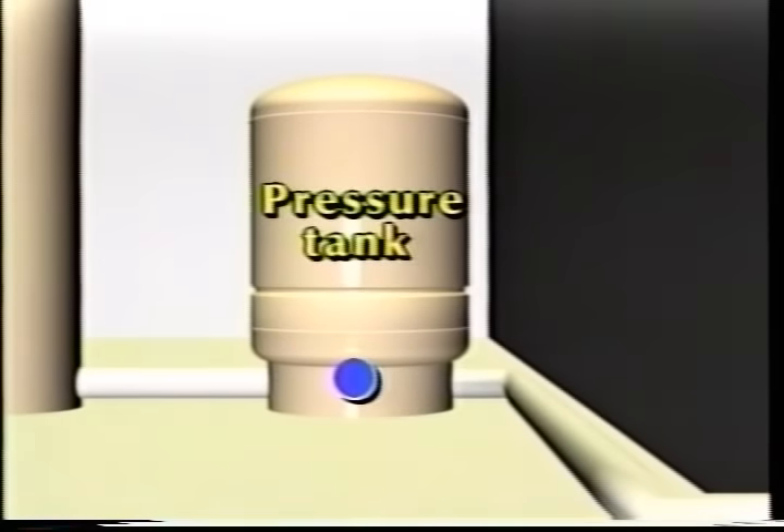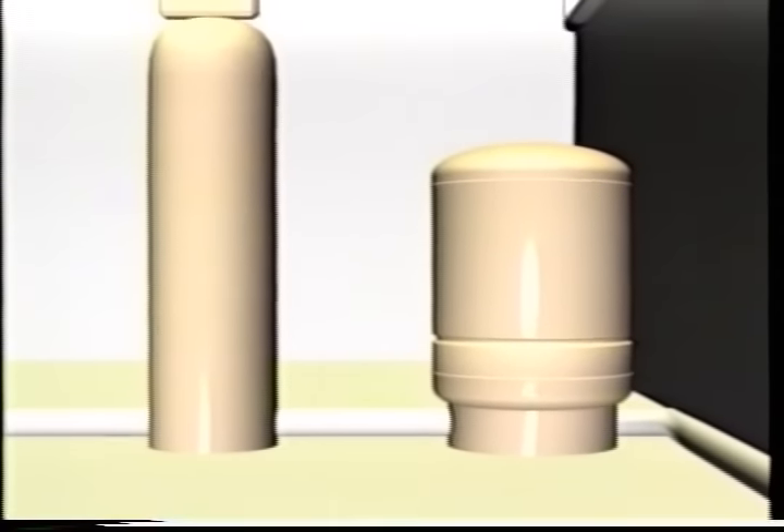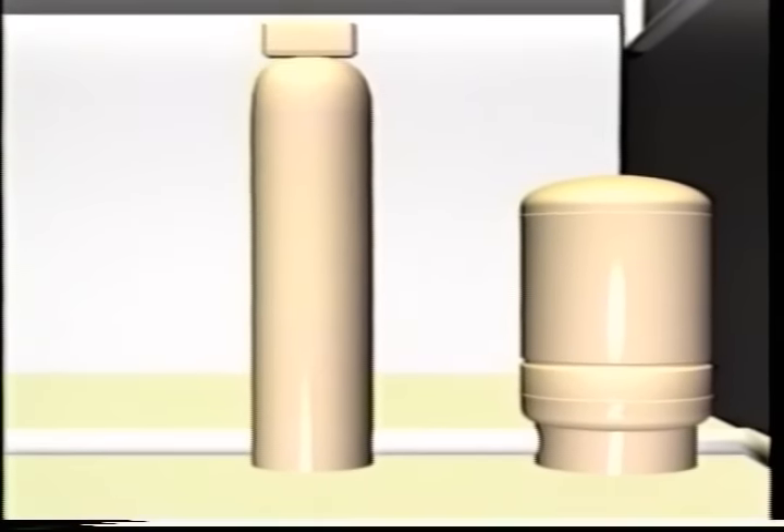Once in the well, the drop is slowly drawn upwards toward the pump. It passes through the pump intake and is swirled around by the pump impellers and pushed up a pipe. It travels up the pipe into the house. Once it enters the house, it goes into the pressure tank, then may temporarily stop if the people in the house have turned off the tap because no more water is needed at the time.